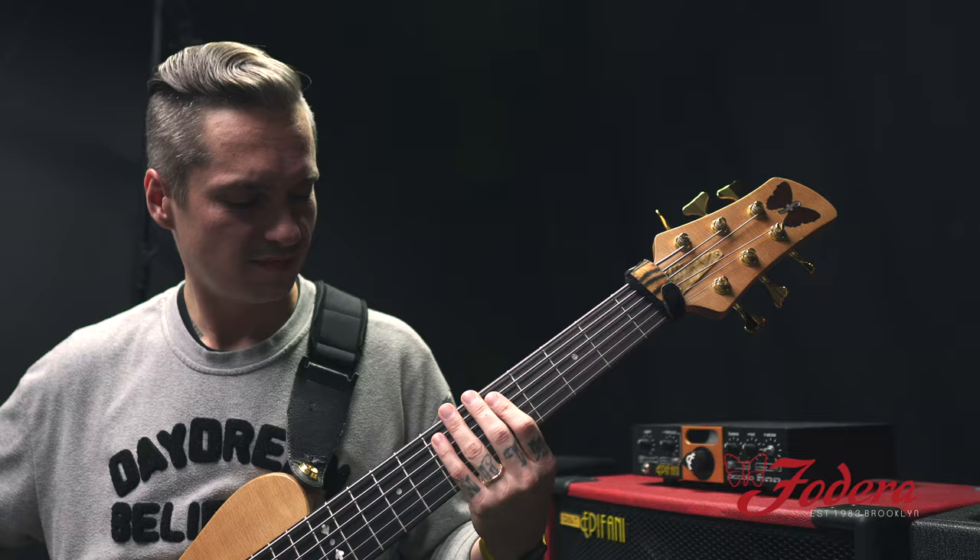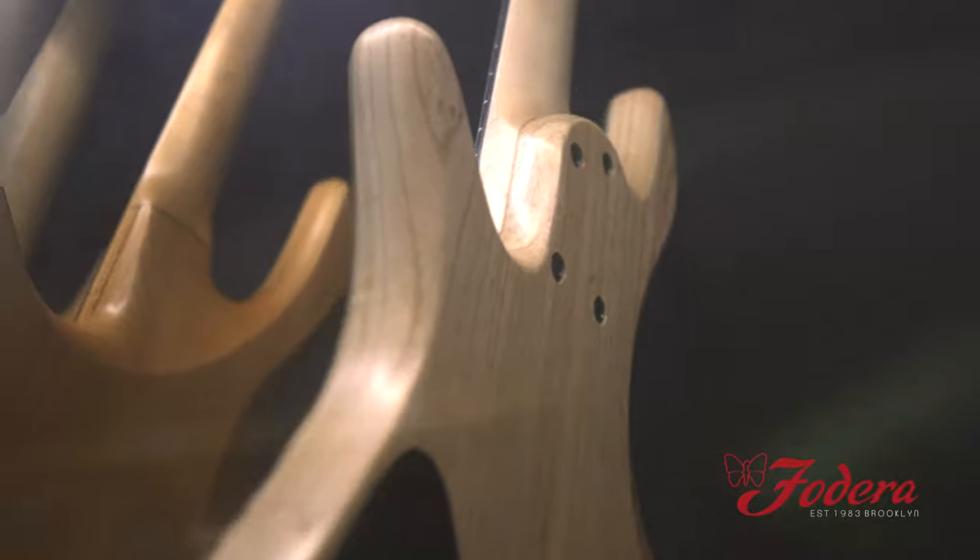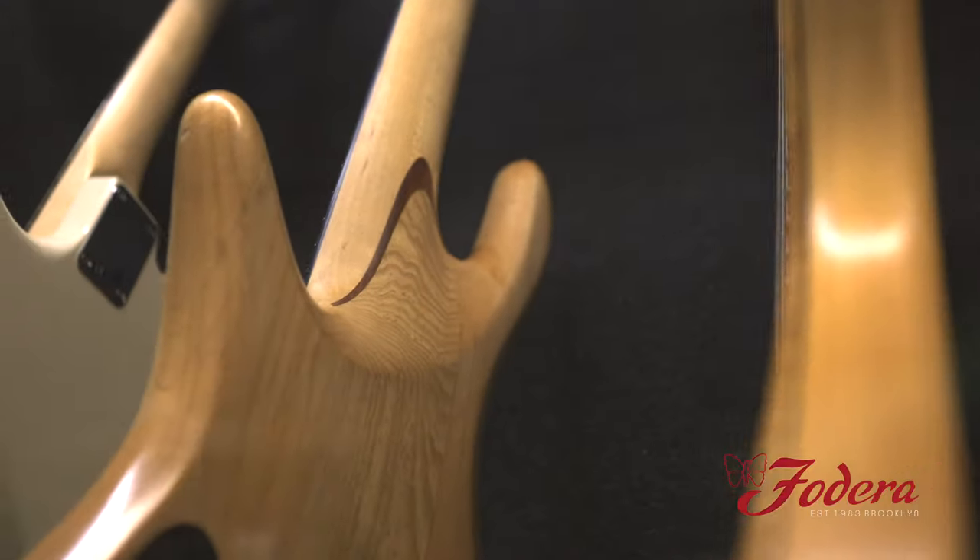Creating an instrument from the ground up, what are some of the characteristics that are going to affect how it sounds or plays that you feel are most important? It depends on the individual. You could go for any wide variety of sounds and looks to achieve what you're looking for — from body wood to fingerboard wood, neck wood, pickup placement. Every little thing affects how the instrument responds and resonates, even down to how many frets, as that changes the length of the neck. I get a lot of questions about the sound differences between bolt-on, dovetail (which is the deluxe), and neck-through construction (which is the elite). What would you say are the differences?